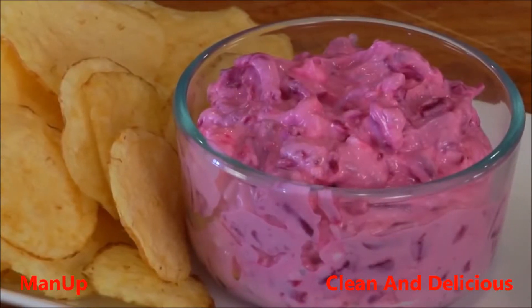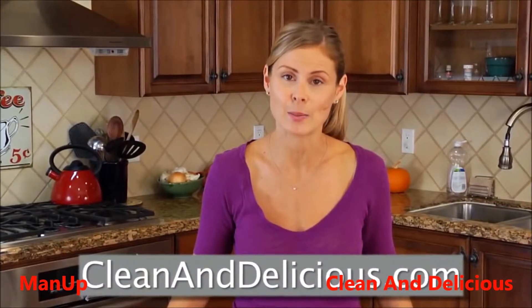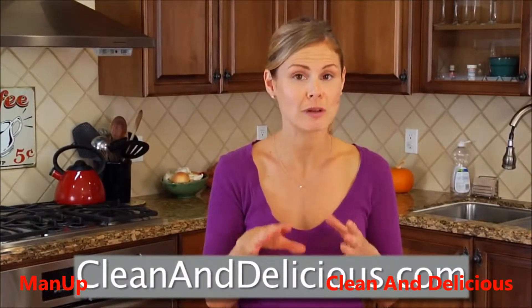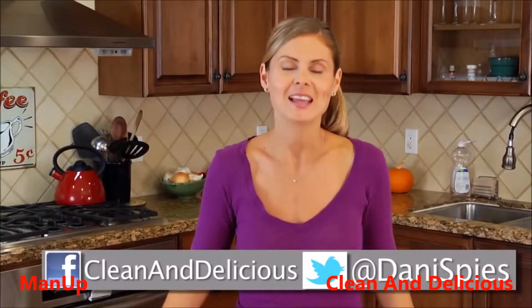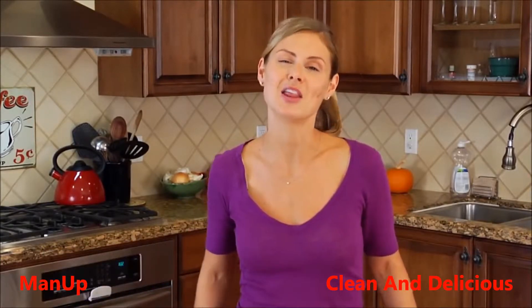Got to try this one, guys. For more simple and nutritious recipes, tips, and ideas, be sure to come check out cleananddelicious.com, where you can save all of your favorite recipes to your personal recipe box, print all of the recipes, and subscribe to my newsletter. Thanks so much for watching. I'm Dani Spies. I'll see you guys next time with another quick bite.